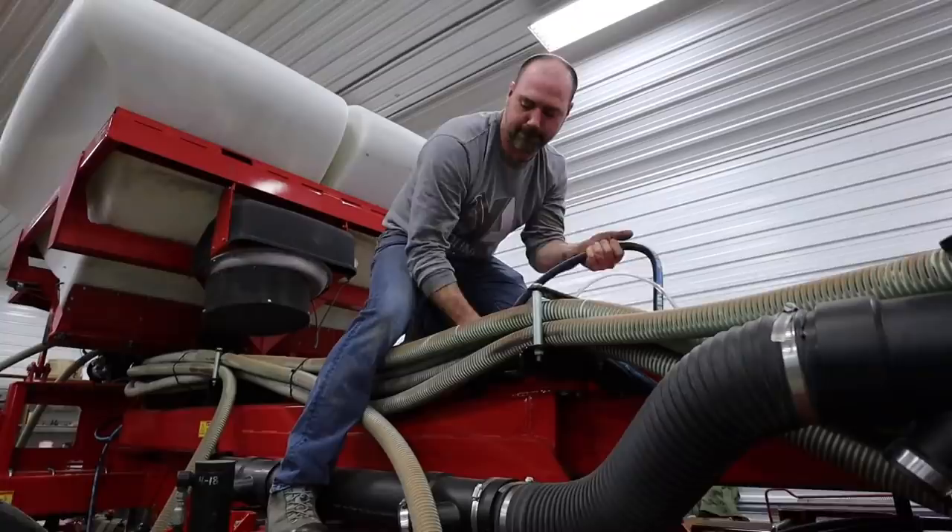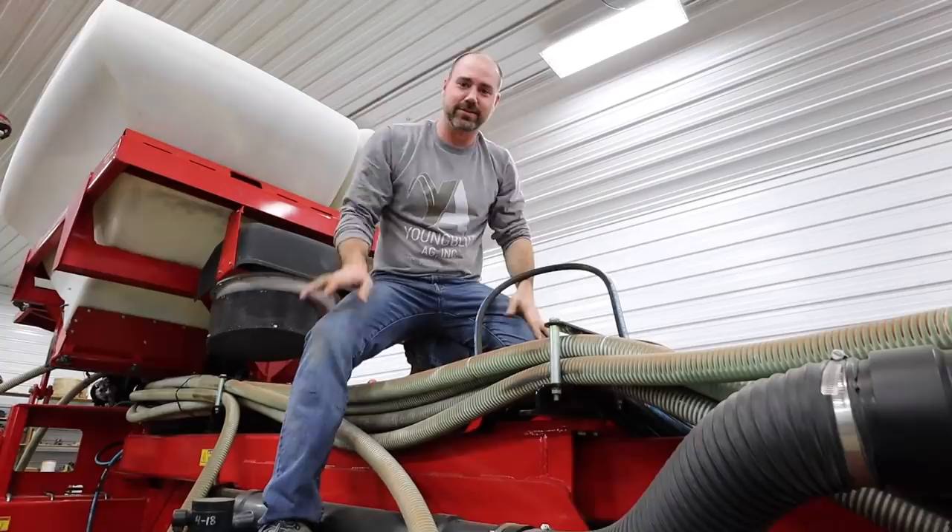We're stuffing these hydraulic hoses down through the cab — they go back to the generator and the downforce block. This is why we do super clean installs: we run stuff through the cab where the factory was running it, instead of laying it on top and making it look like an afterthought.